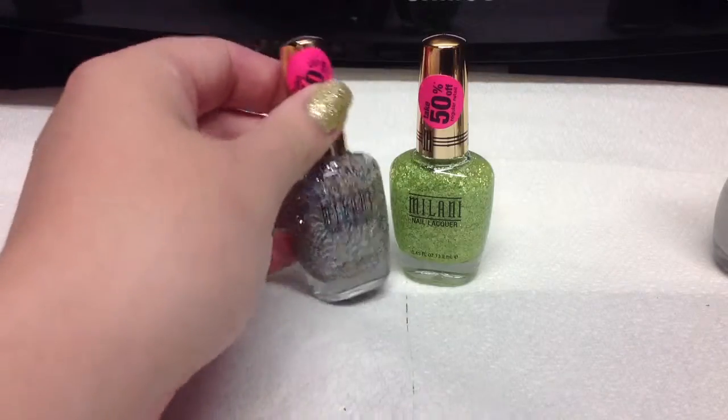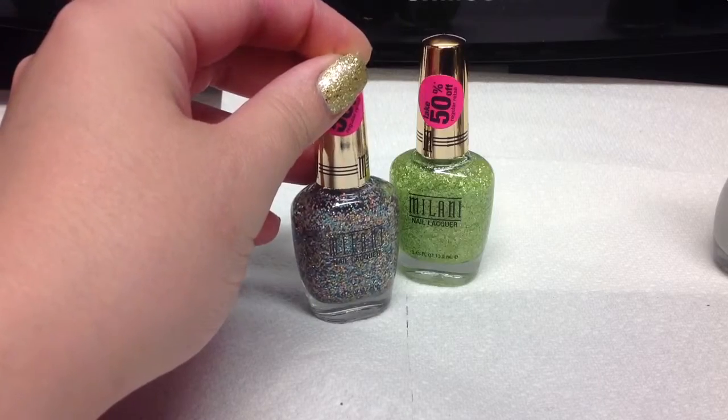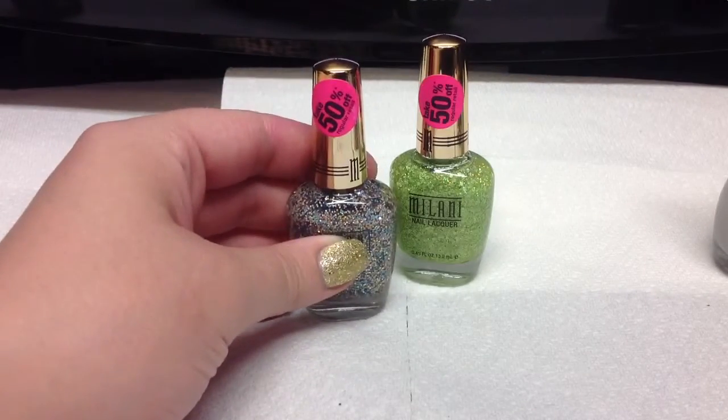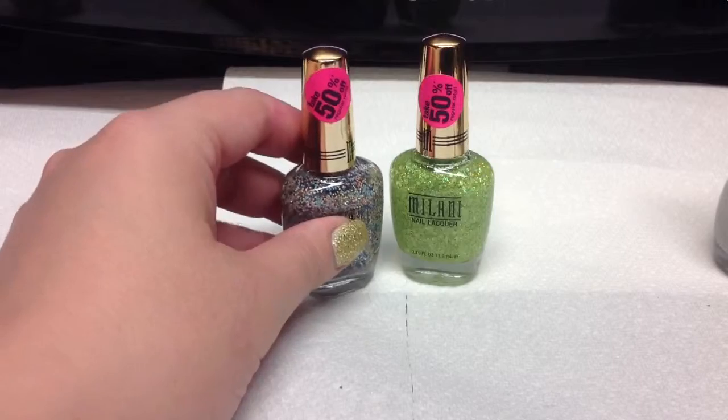Every time I go there I always see these polishes but I never really want to pay the money for them. So today when I saw that they were 50% off I decided to grab two of these and they are so neat.